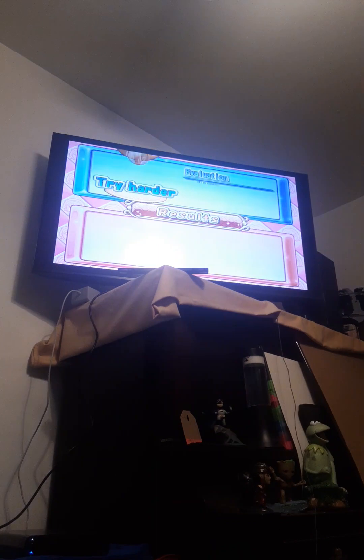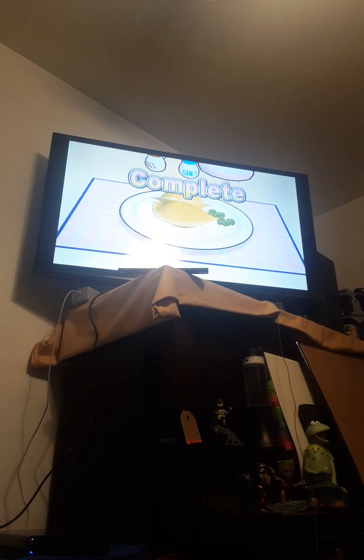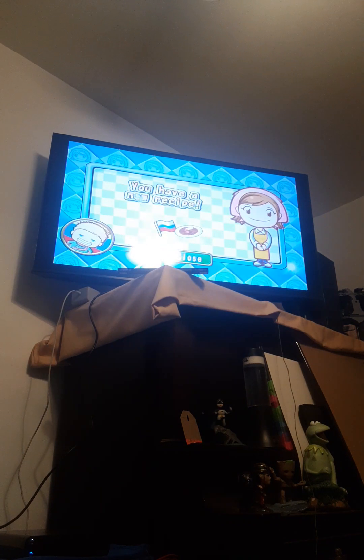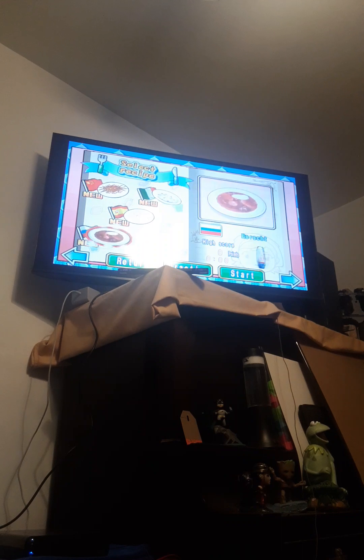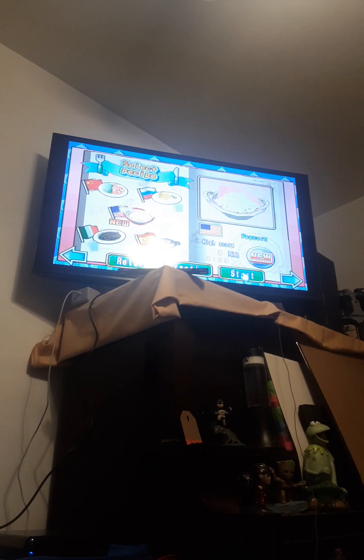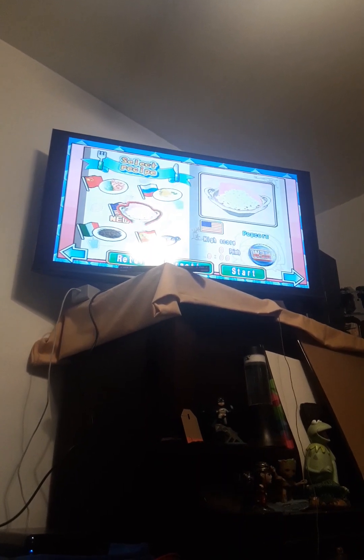I apologize, you guys. We got seven very goods, two goods, and one try harder. We have a new recipe that I have no idea what it is — it is borscht! Our new recipe we just unlocked is borscht, and recipe 10 will be popcorn. Thank you guys for watching, see you in the next video. Good afternoon everybody, enjoy the rest of your day — peace out fans!